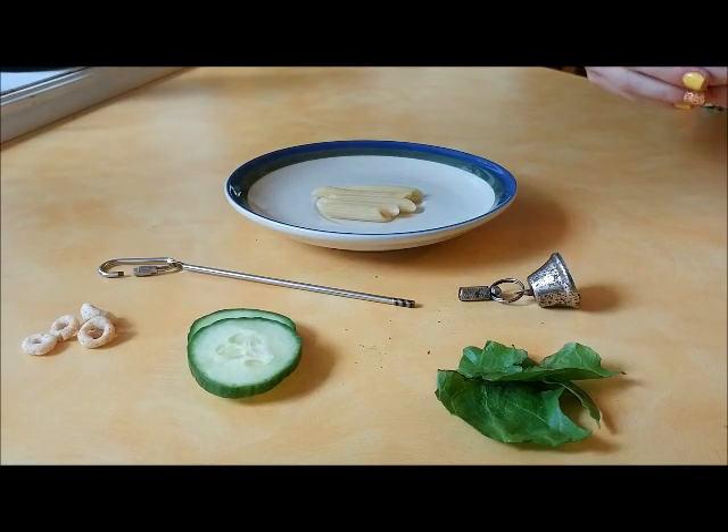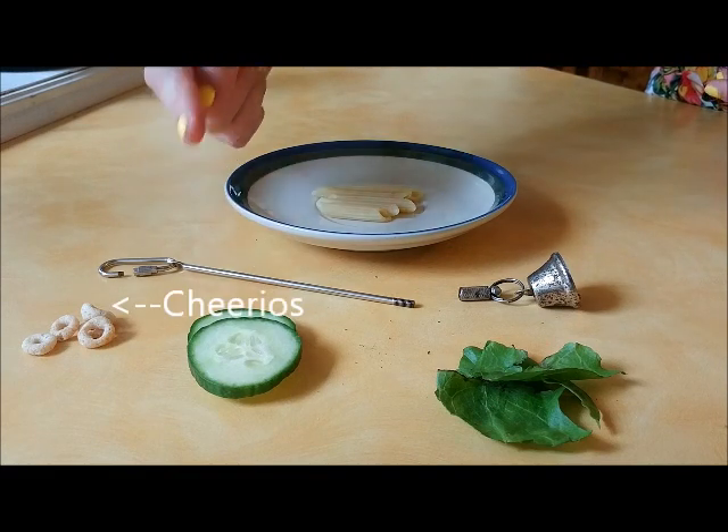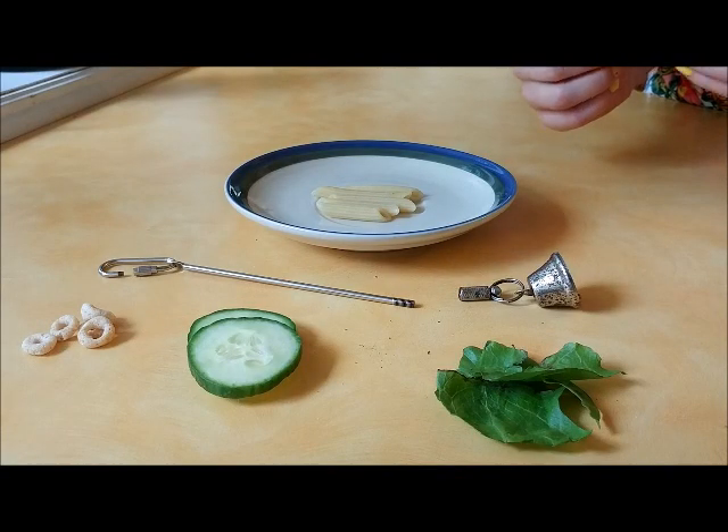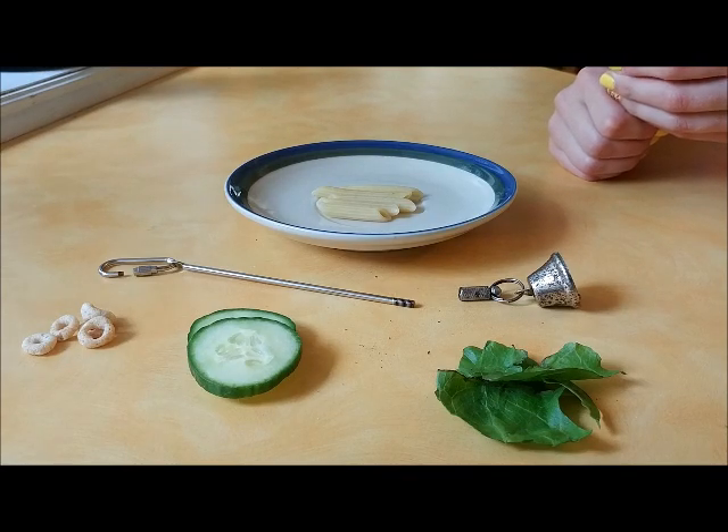Today I will be making a kebab with a whole bunch of different treats. I will be using penne noodles, Cheerios, cucumber, and lettuce. I often use broccoli as well, but currently I have no broccoli.